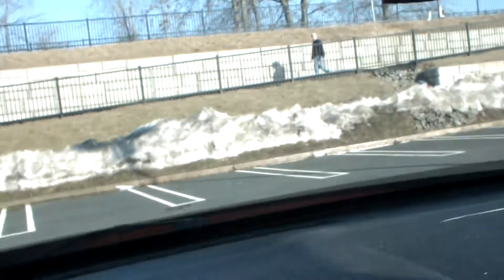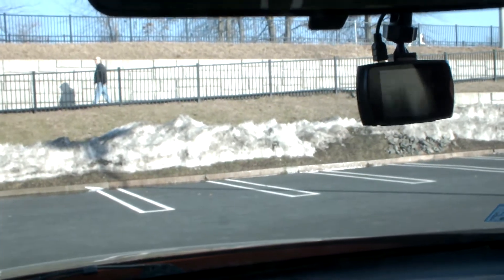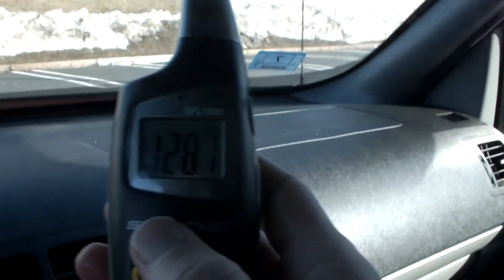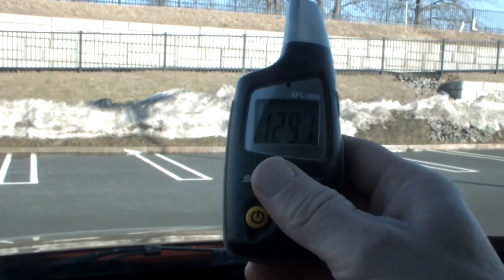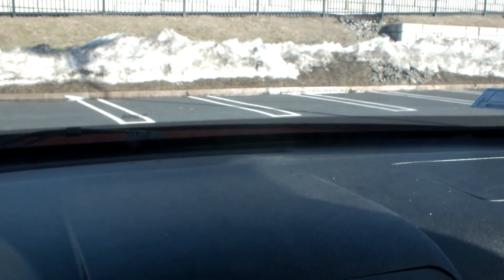A lot of air blowing out. Let's go check our dB here. Yeah, you can hear it throughout the whole car. It's a constant 130, constantly ringing my ears.